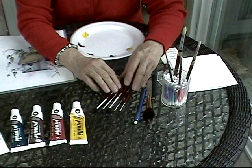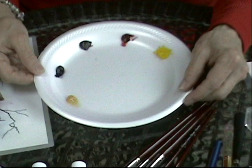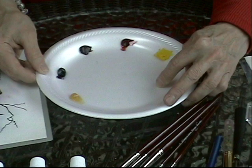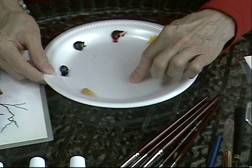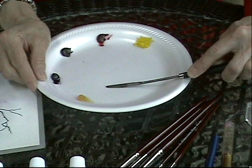Next thing I want to talk about is my paints and my colors. I've got my palette set up here, and when I'm travel teaching, I really like using styrofoam plates for palettes — it's great for mixing your paint. What I like about the styrofoam plate versus palette paper is when you're mixing your color, you can actually scrape and look at the residue that's left on the palette, and that will show you what your oil color is going to look like when you execute the rouging.